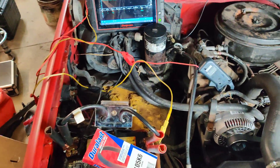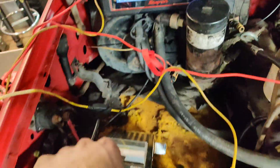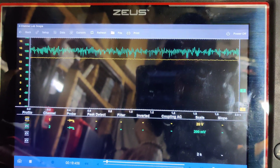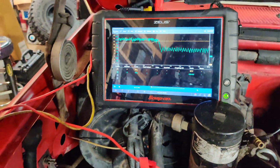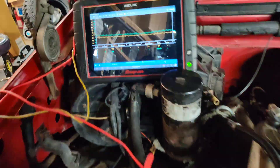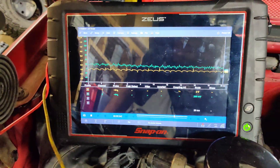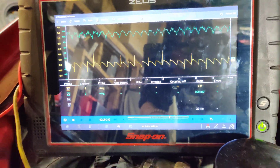So guys, we've got a new alternator in. Let's put our load on. Okay guys, so now we'll do an AC ripple test. There's our AC ripple right now. We'll put our load on — look at that.